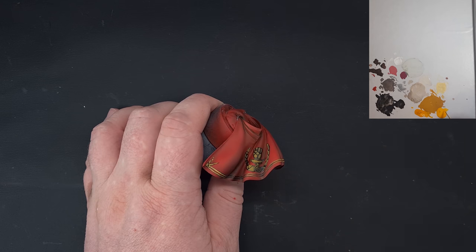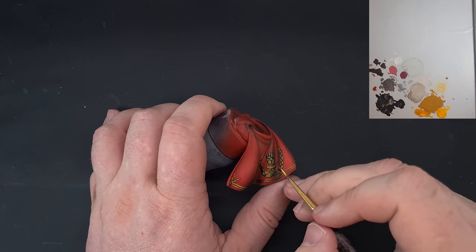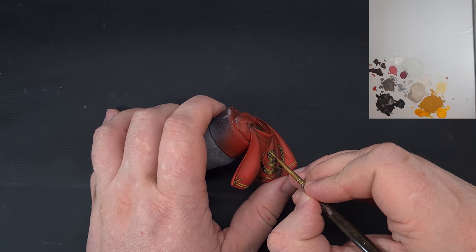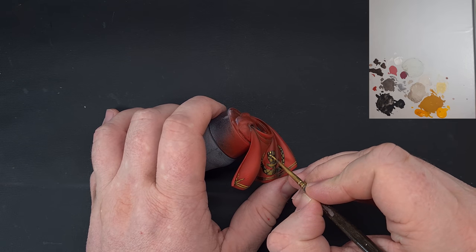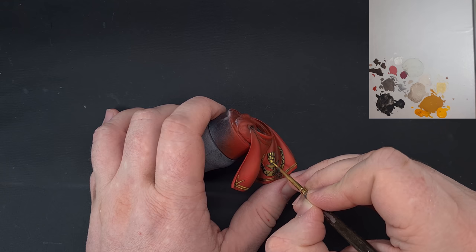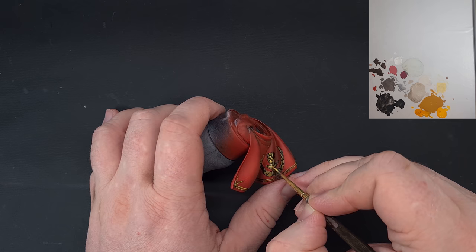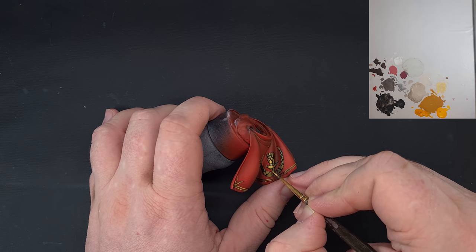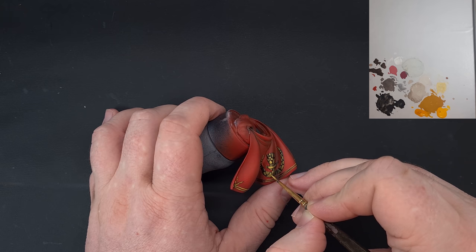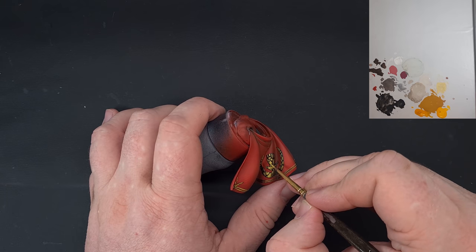With that base color down, the first highlight is Golden Yellow from Vallejo — just sketching in where the light is going to fall, thinking about where the folds are rising up. We're not painting the whole thing now, just working in where we think those lights are going to be. Work your way around and get that done until you're happy.